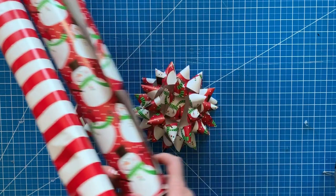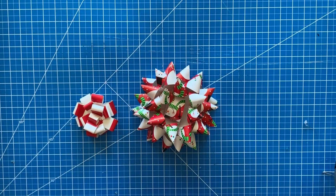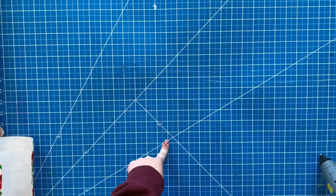You heard that right — your scraps of wrapping paper do not need to be thrown away. You can make them into cute bows for all of your packages. Let's get started.